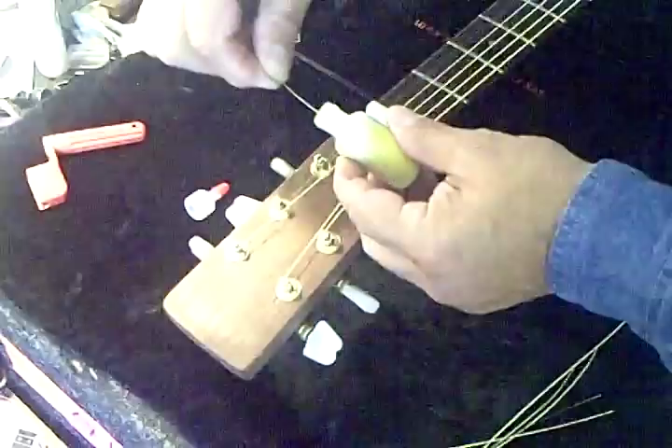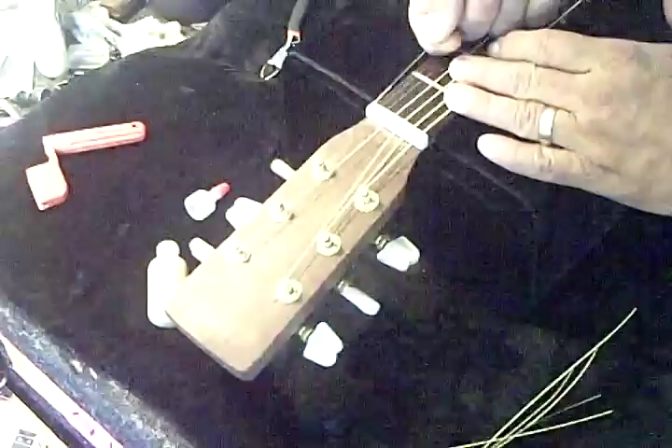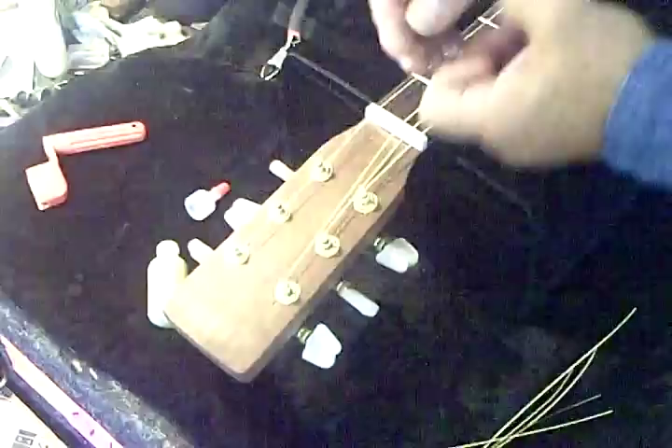I'll open up my Graph-It-All. I will insert it and get some on my string, and then I will pick up the string itself out of the groove and apply it in the groove, and I will put the string back inside the groove, and I'll go all the way with all the other strings — there's still some on here, so I can go ahead and continue to put it in. Go to the third string here and do the same thing. Just put it inside like so.